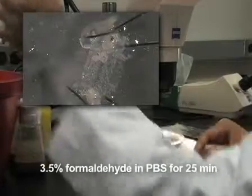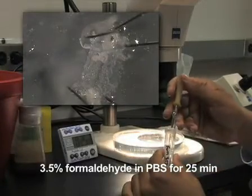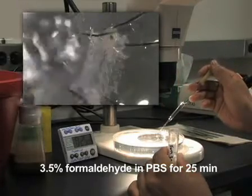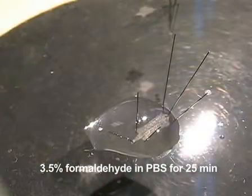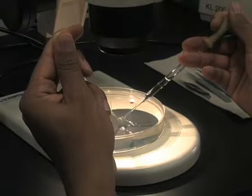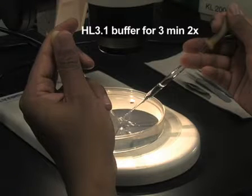The larva is now ready to be fixed with freshly made formaldehyde diluted to 3.5% in 1x PBS. Completely immerse the larva in fixative and wait 25 minutes. When the fixation period is over, wash the larva twice with HL3.1 buffer for 3 minutes.